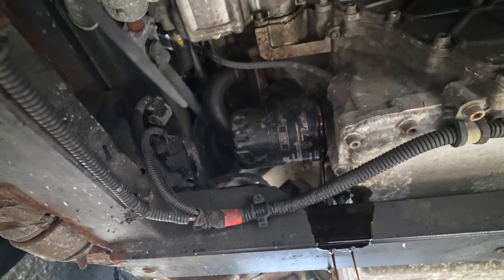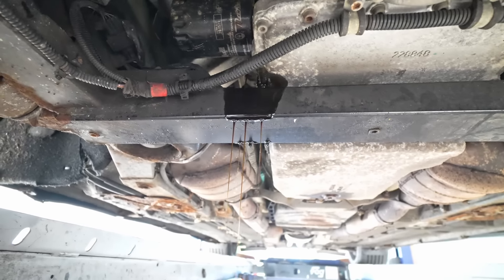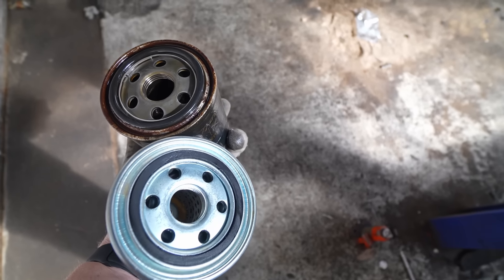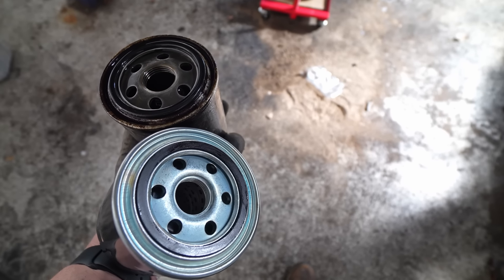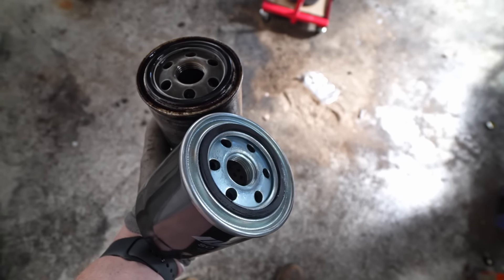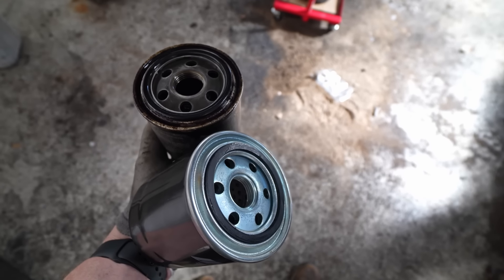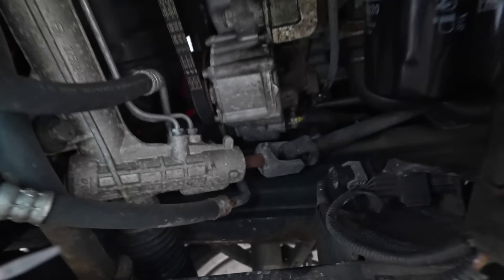I'll wait for that to drain out and then we'll see if we've got the right filter or not. I'm really not sure — they are looking the same internally and externally. But as I want to flush this oil through, I'm going to do another oil change reasonably soon — just let fresh oil get rid of all the residue. I think I'll order the original Maserati oil filter, which is about 60 euros. This one was 22 euros, so this one will be sacrificial.